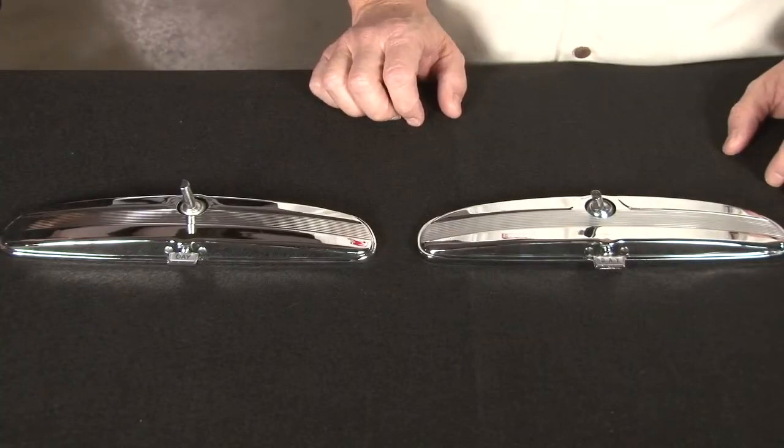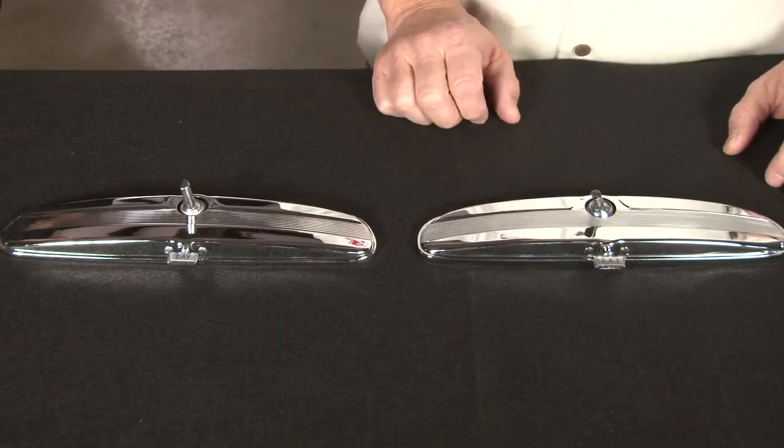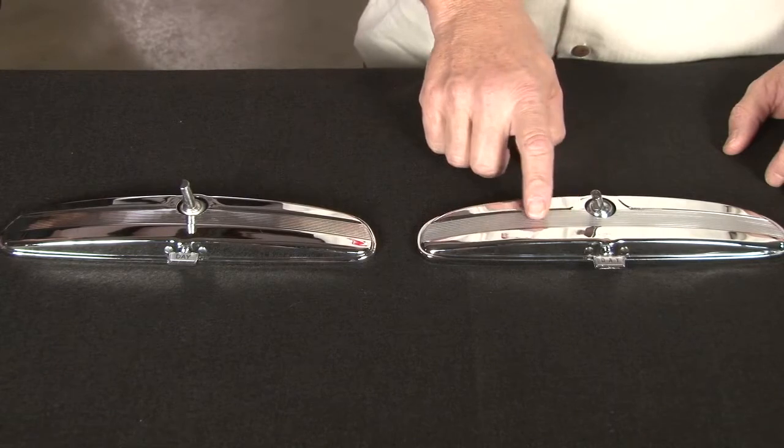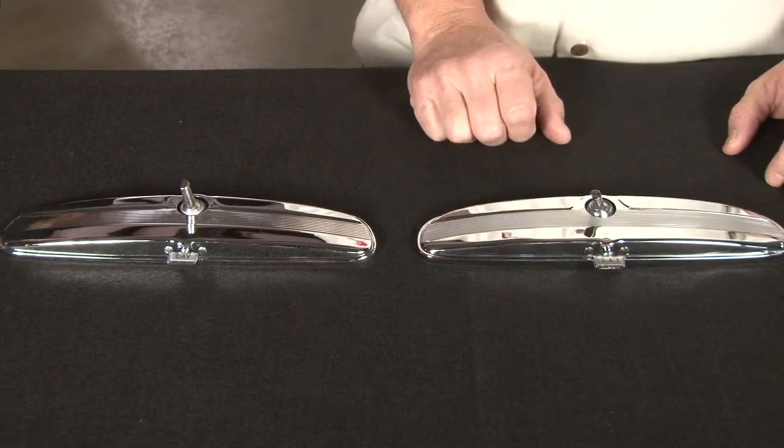These are some of the typical differences that you'll find on a Scott Drake product and why you should ask for them by name. First of all, we paint this Argent paint in the center where the ribs are of the emblem, and that's the way the old originals were.